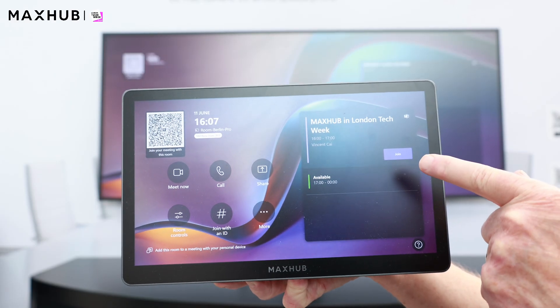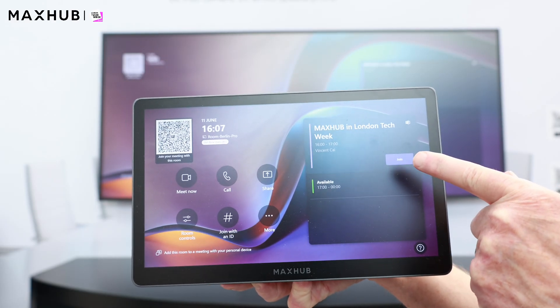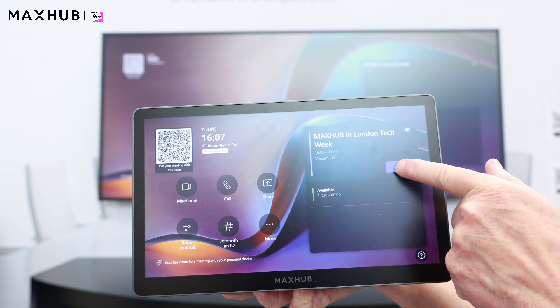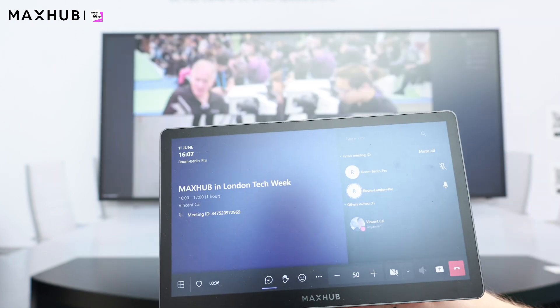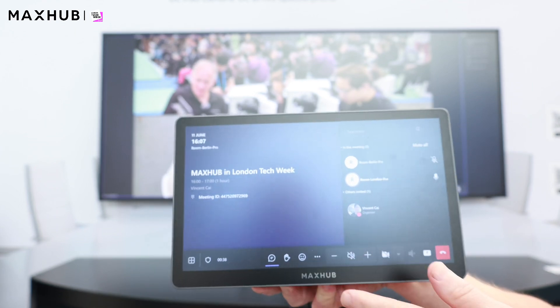The usual MTR controls are here, and a very secure connection for the cables in the meeting room. Like all Teams devices, we have the simple one-touch join to start our meetings. Click on join, and then we'll see the display start up the meeting, with the usual controls available.